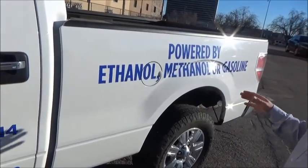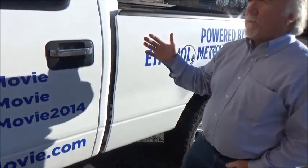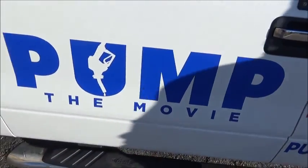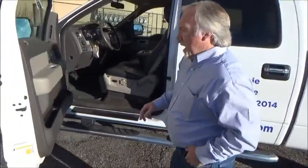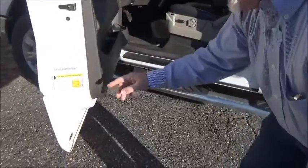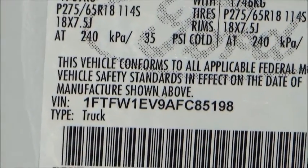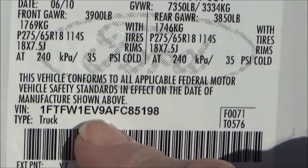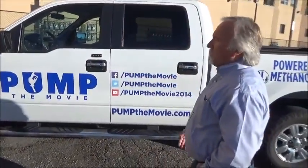After we got this truck, I quickly discovered that all Ford pickups that have a V8 in them from 2006 on really are flex fuel. In further research, I found that if you look at the VIN on a Ford pickup, if the 8th character is a 'V', that denotes that it is flex fuel capable. Sure enough, this truck is, from the factory, a flexible fuel vehicle.